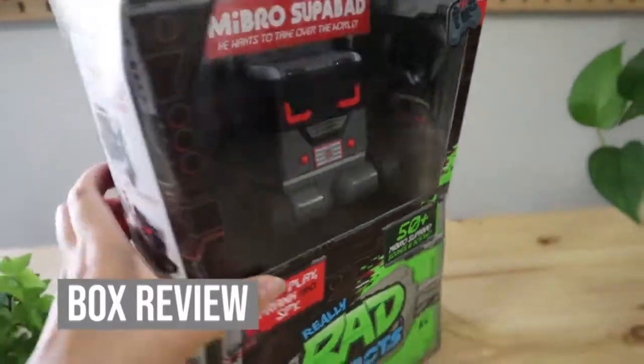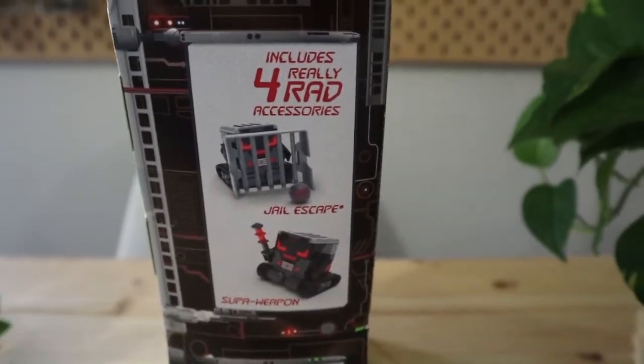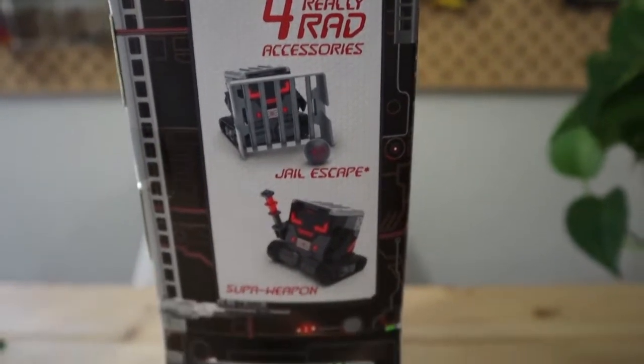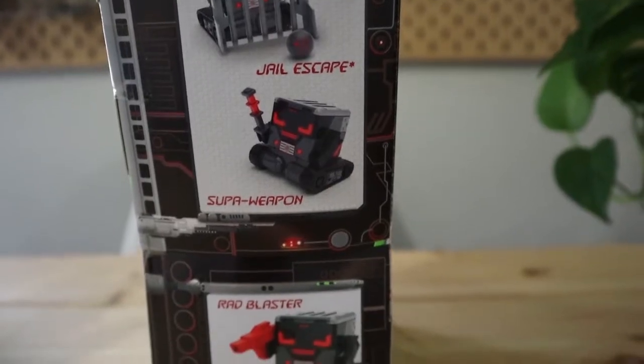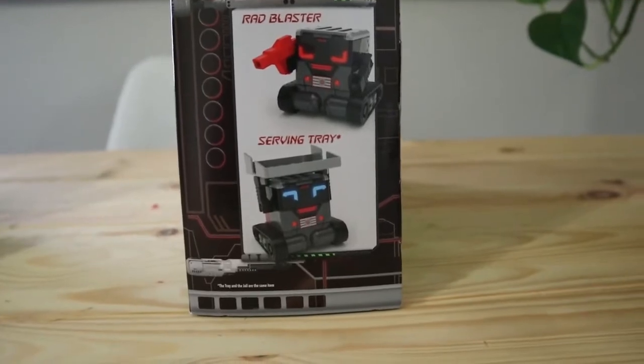If we look on the side here, it includes four really rad accessories: Jail Escape, the Supa Weapon, Rad Blasters, and a serving tray.